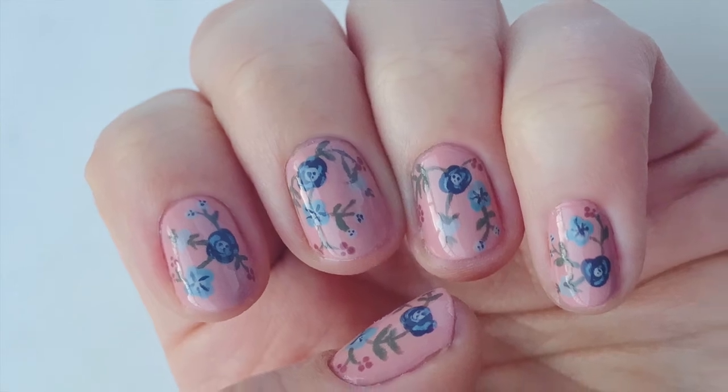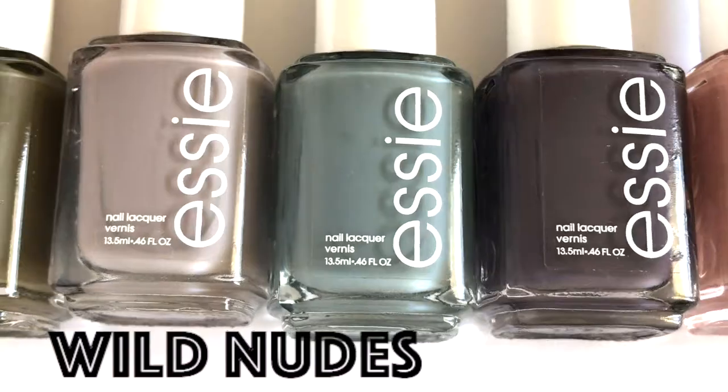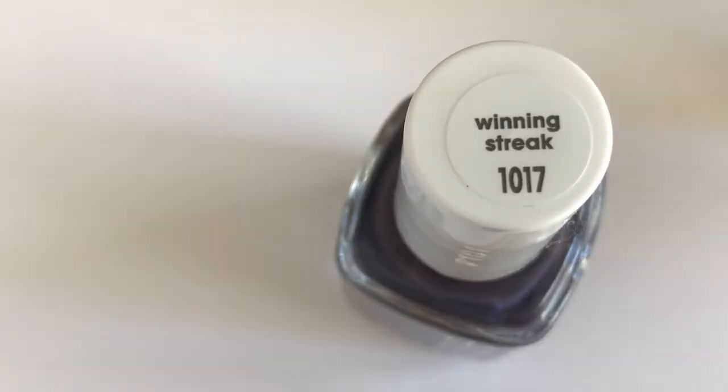Hey guys, it's Cara. Today I'm going to show you how to do this dainty floral look with some of the colors from the new Wild Nudes collection.